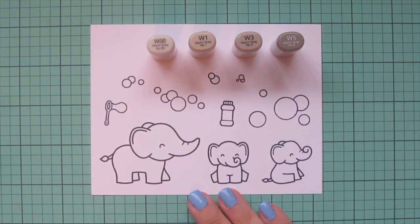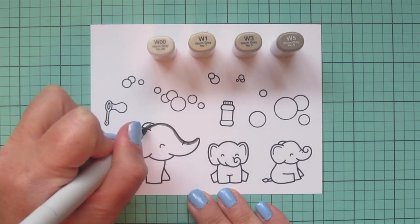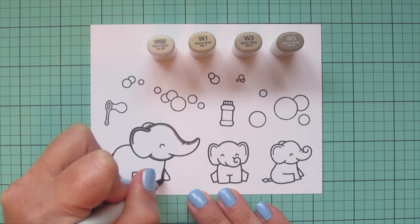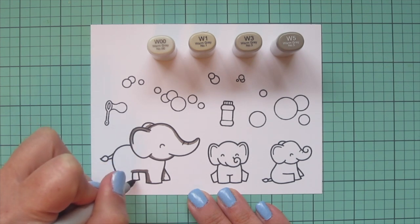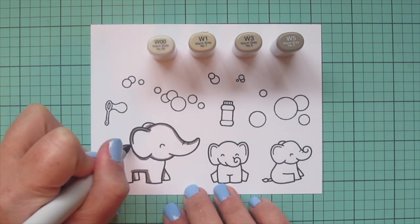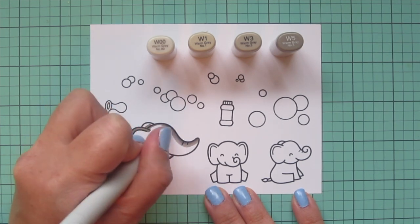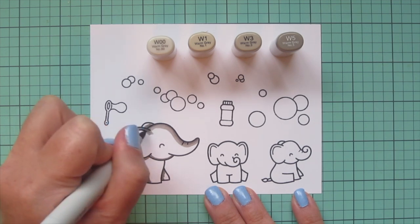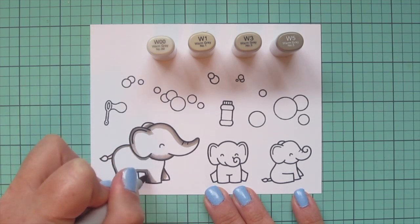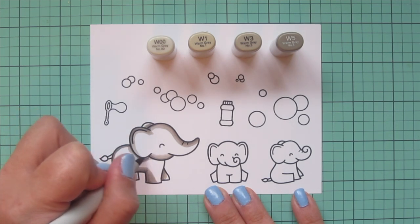I'm starting with my elephants and for the mama I'm using W00, W1, W3, and W5. I'm going to use that W5 to lay in some shadows first — on the curve of her trunk, the tops of her ears, her front and back legs on the opposite side of her body, the backs of the other two legs, along her hindquarters and underneath her ear. Then I'll blend that out with the W3, working around the W5 and scribbling over the edge so that lighter color breaks up the pigment and gets a really nice soft blend.